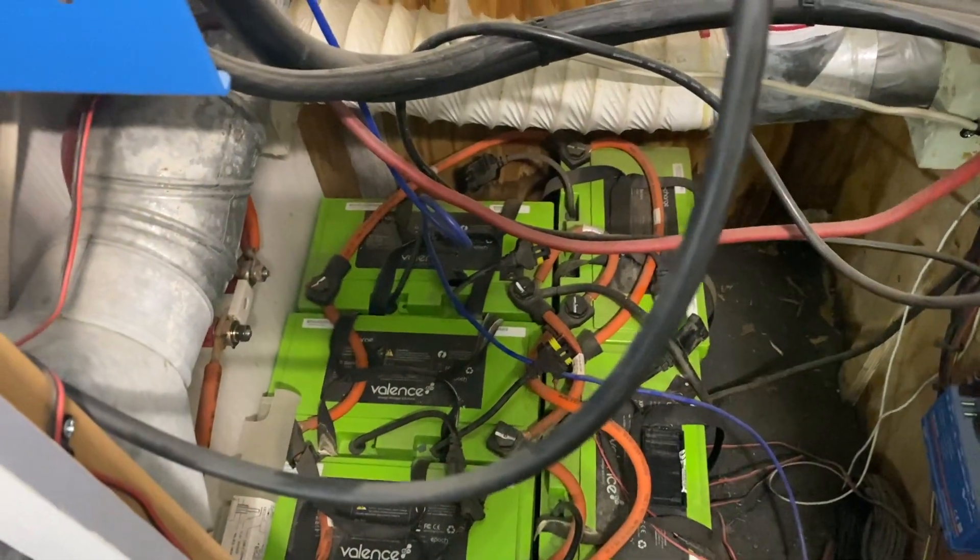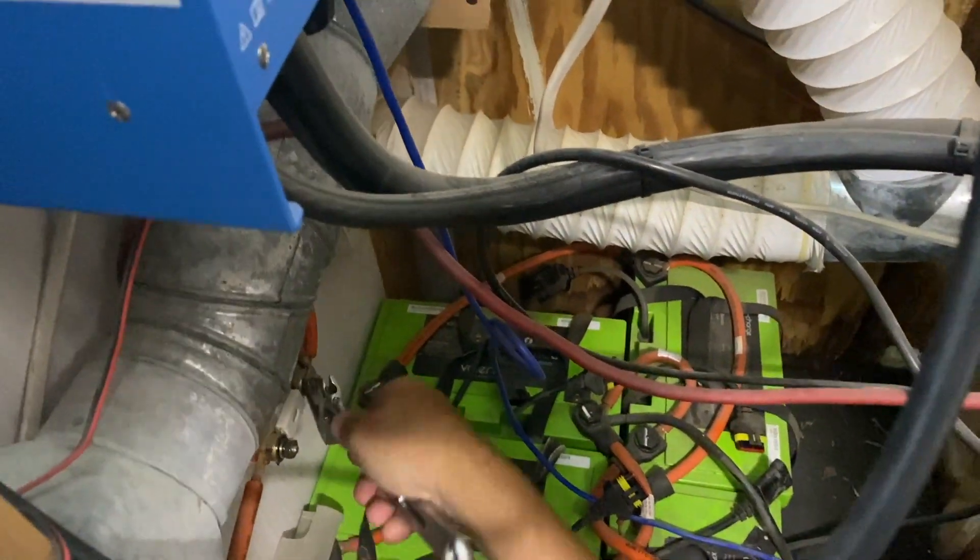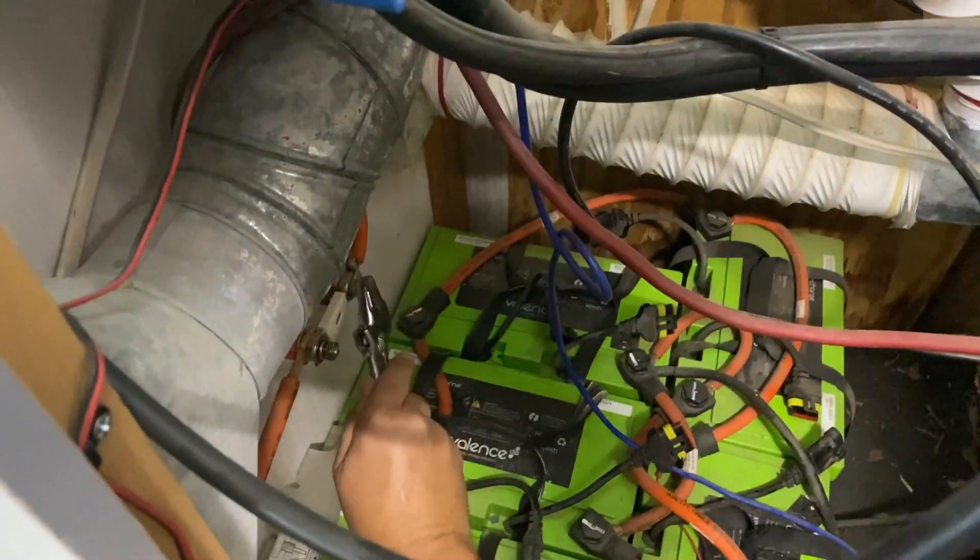As you know, I am getting new batteries from a sponsor and we are going to disconnect the 12 volt system, and we're going to lose power to most things in the bus until we can get our fix up and running. So hopefully it won't take too long. I'm going to disconnect our main stuff first and take the load off of them.